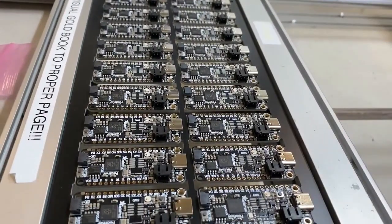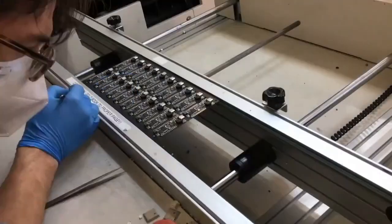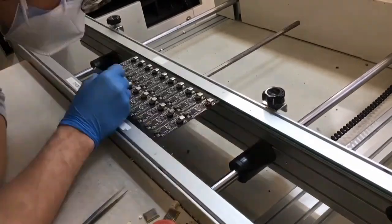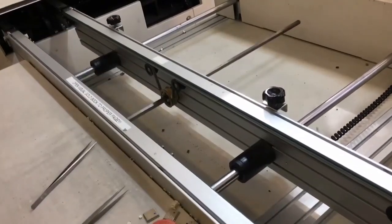So our first run, we learned a lot. And then the second run, we've been tweaking our capabilities to improve the yield, because it's a very fine-pitched chip.